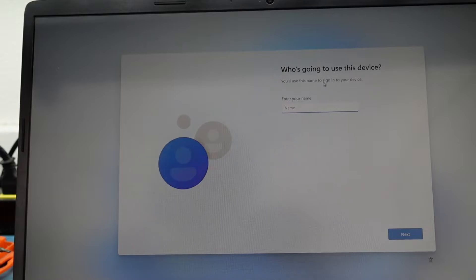Now it's going to actually skip the Microsoft account screen because it realizes there isn't a network connection. Then you can use it as a local user — you don't have to log in or set up a Microsoft account.